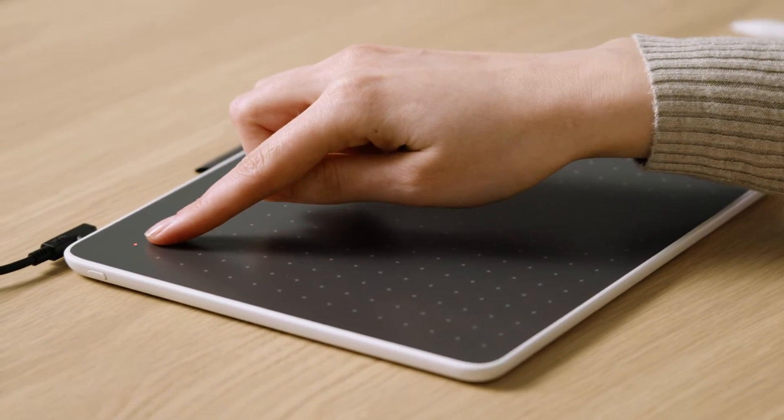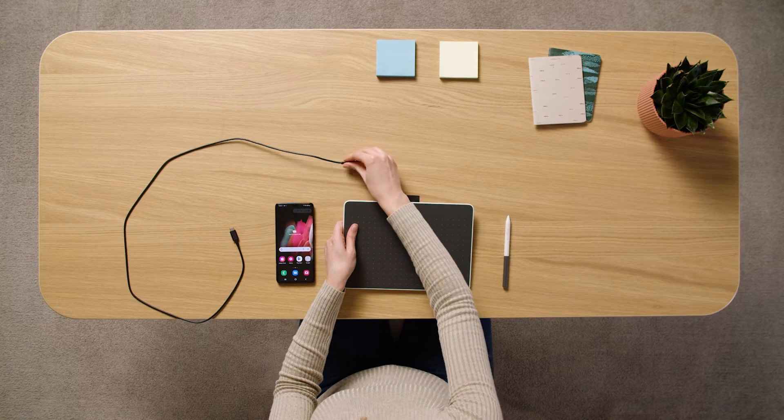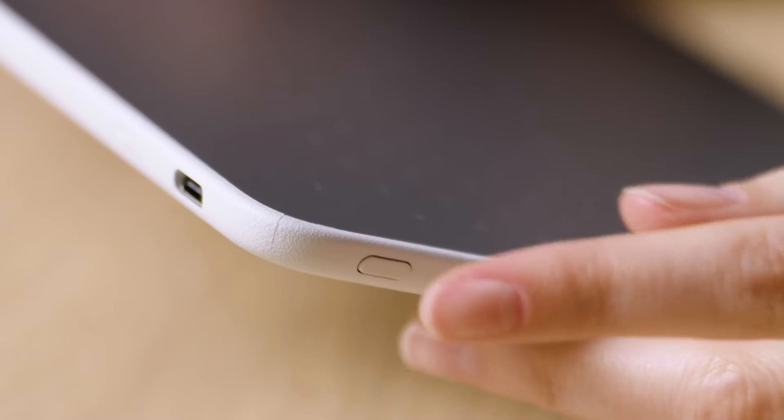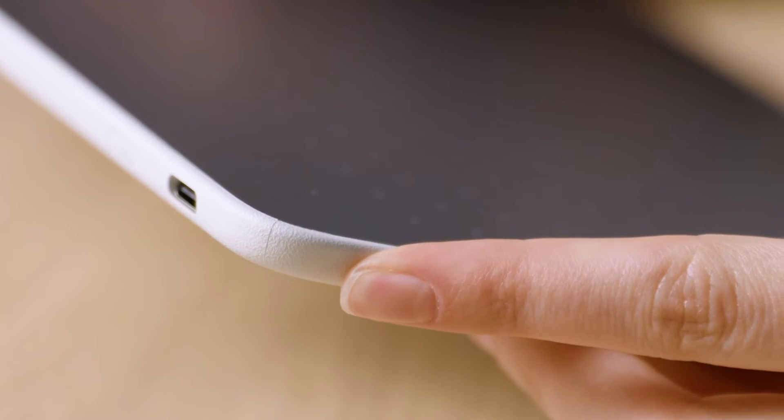please make sure your pen tablet is charged, then disconnect the USB-C cable. Next, press and hold the Bluetooth button on the side of the pen tablet until the blue light starts flashing.